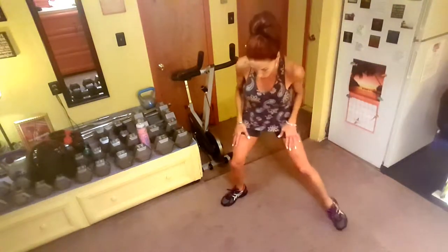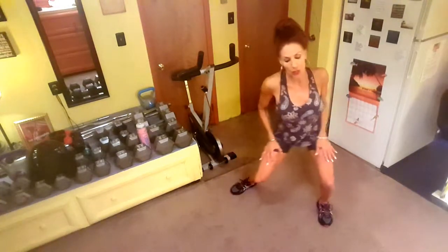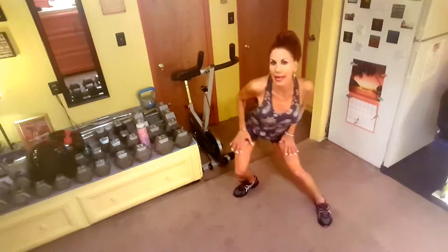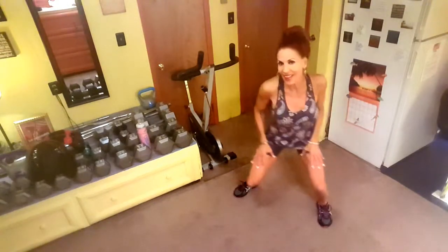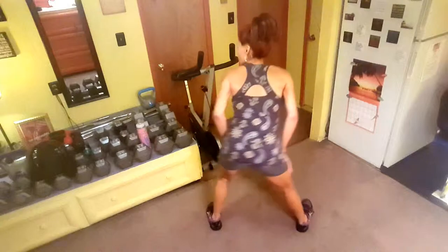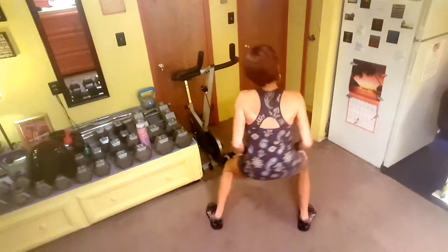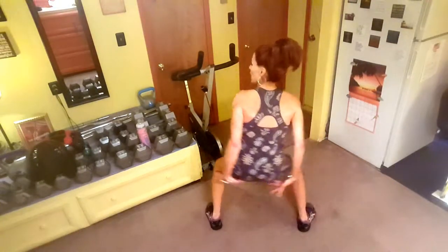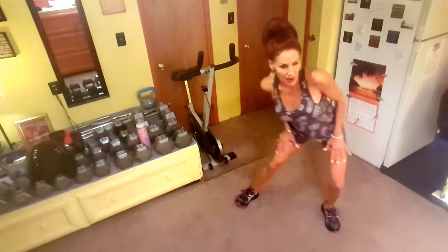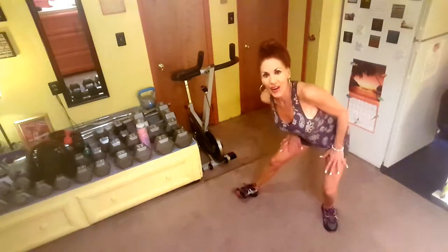Now it's the walk and roll. Legs wide like this, you're going to sit back, swiveling around with a straight back — see how I'm leaning my torso forward as I'm sitting back. It catches the underside part of your butt, and of course it works your quads too when you come this direction. Now switch directions. All right, rock and roll.